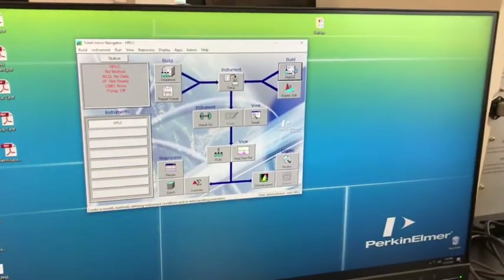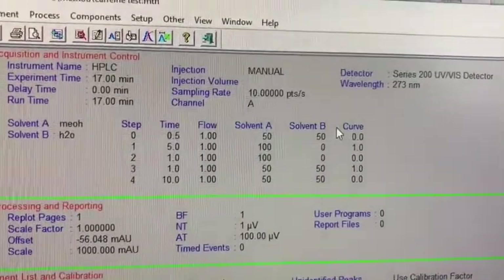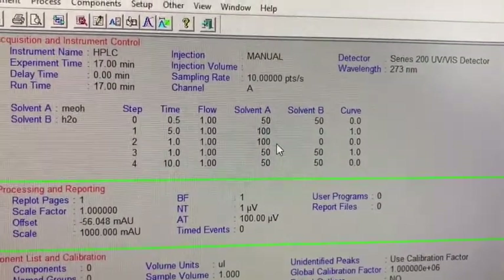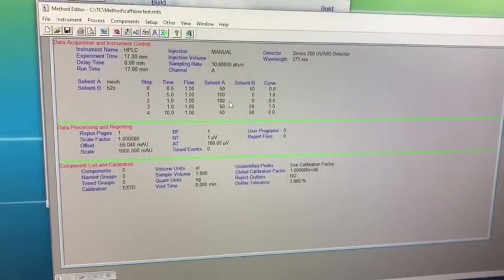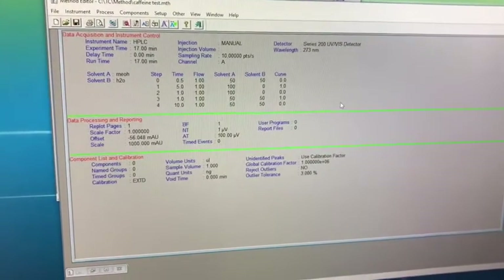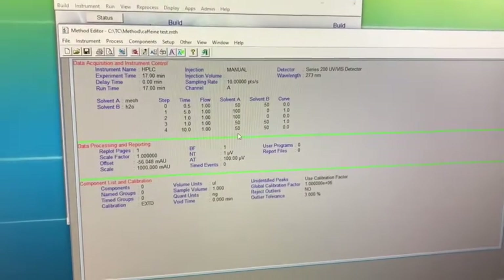Now let's check the method which we are going to run. We go to Build Method, select the tapping test method, and say OK. The most important thing in a method is what we term as the gradient system. In this case, initially we start with 50% methanol and 50% water. Then in five minutes we go to 100% methanol. This makes sure that we are removing all the organic components stuck in the column. Whenever we do a reverse phase HPLC, we always begin with the polar or water phase, and as the run goes we increase the composition of the organic solvent — in this case methanol, which is solvent A. At the end of the run, we go back to 50-50. The reason we do that is because we have to condition the column back so it is ready for the next run.